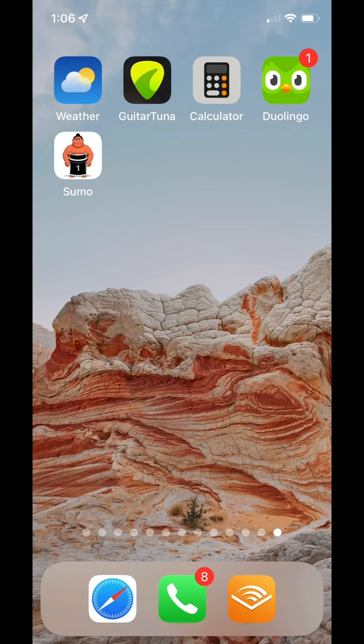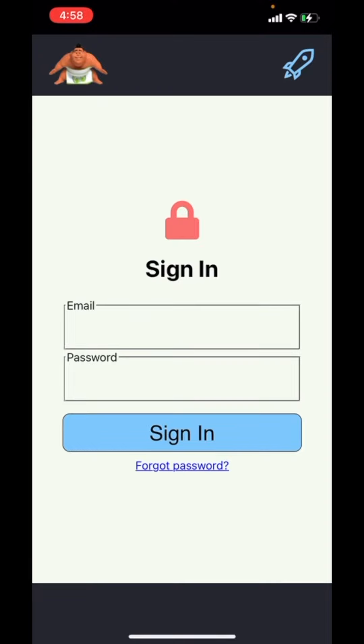Now you will have the Sumo Math icon on your home screen. To access SumoMath.com, just click the icon, log in, and you are ready to go.